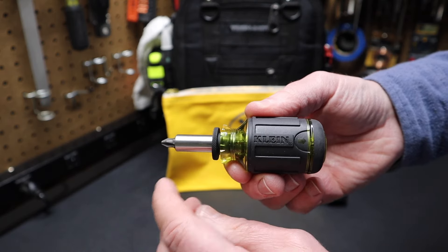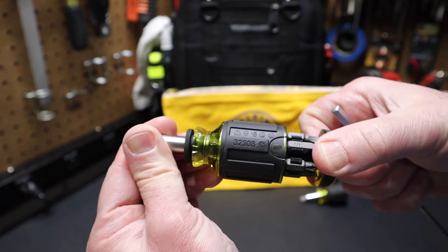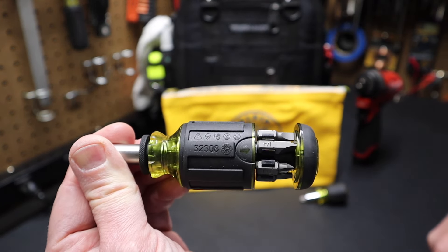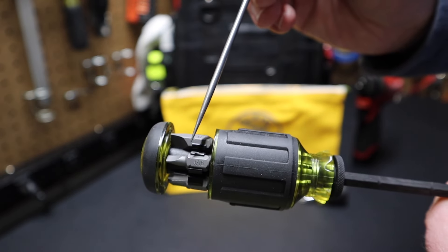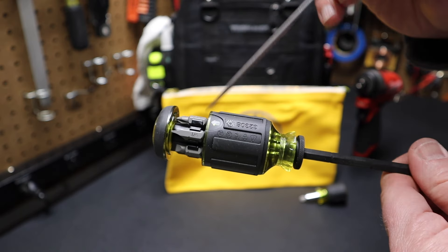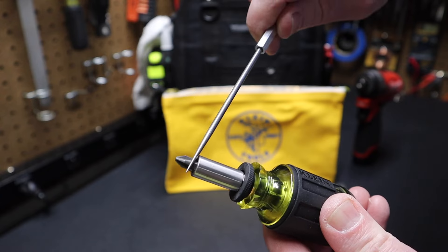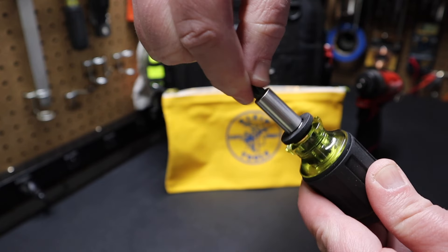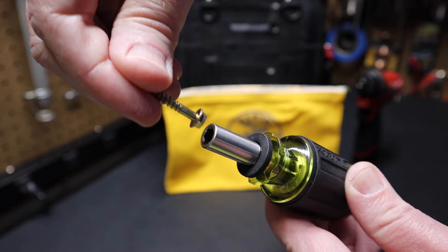You can see it says Klein Tools right here on the side, and you can see that part number — 32308. We pull out the tail cap; you can see it has bits stored in the handle. You can see it says 8-in-1 stubby. We look at the bit carousel here — you can see the bit loadout. These are stubby bits. You have six bits stored in this bit carousel on this driver. Now there's a number two Phillips here in the bit holder — that's the seventh bit. We take that out and this quarter-inch hex is what gives you the eight count on this bit, because you can turn quarter-inch hex screws.